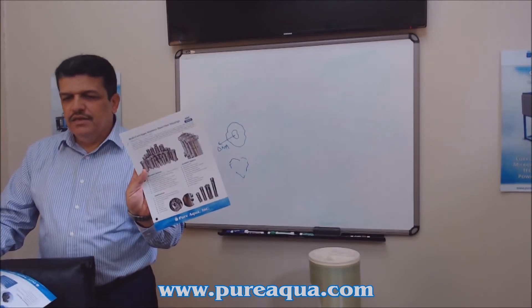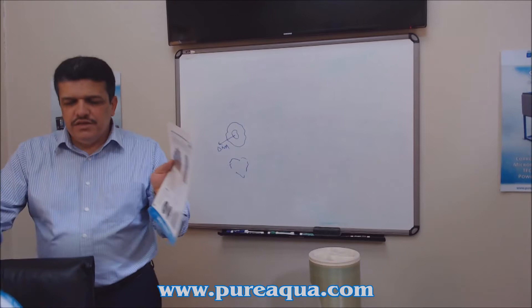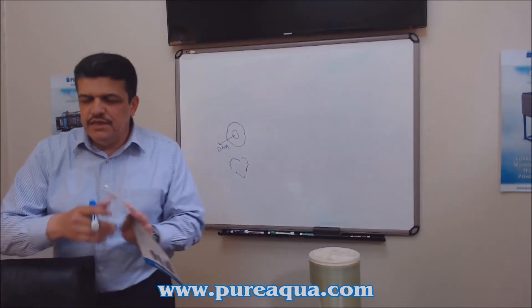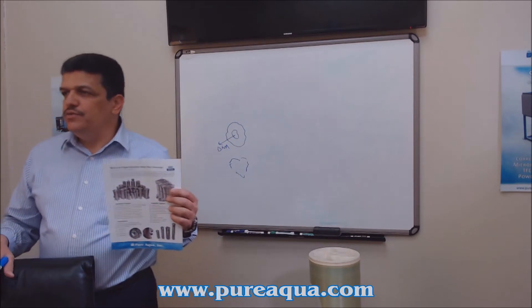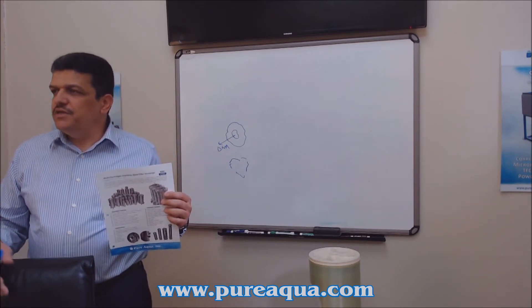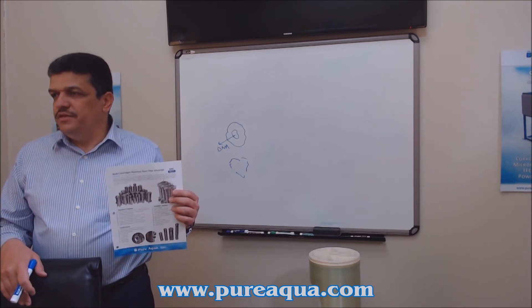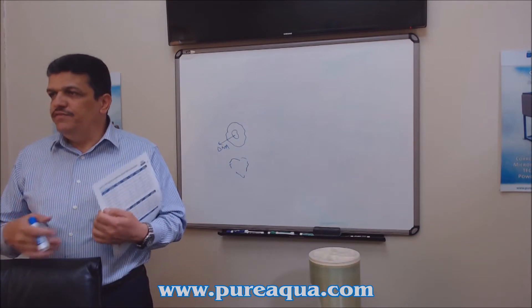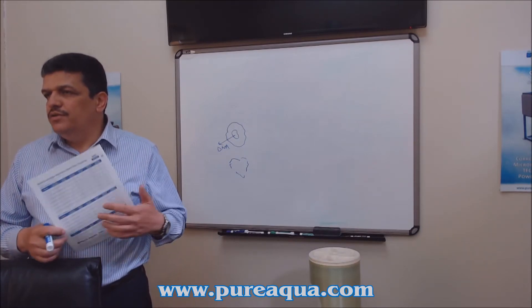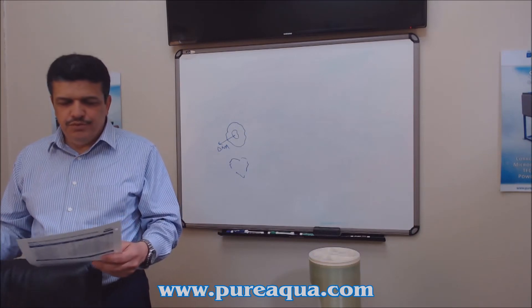This is generally how a stainless steel cartridge housing looks in the industrial type. Stainless steel cartridge filters are what we prefer to sell. There's a significant cost difference between 304 and 316 stainless steel — we always prefer to sell 316. In the case of chlorine in the water, 316 will last longer, be more rigid, and handle worse-quality water.